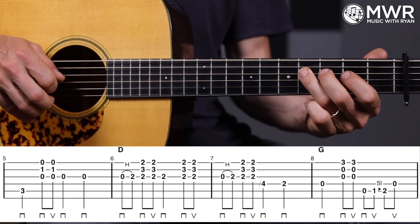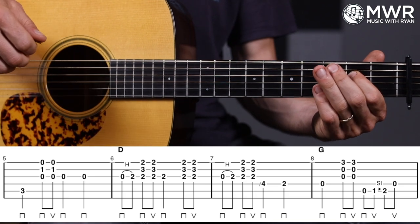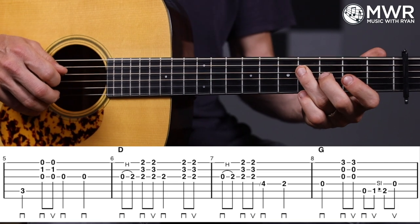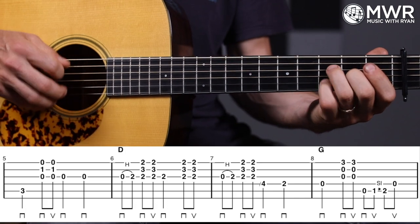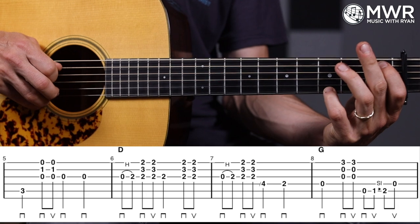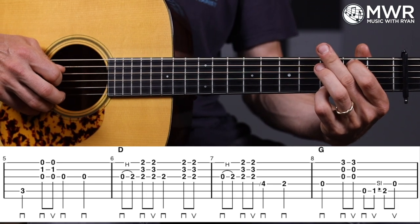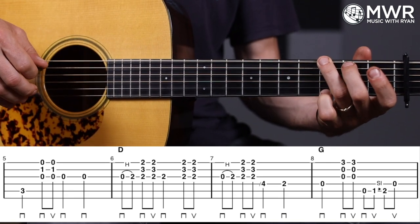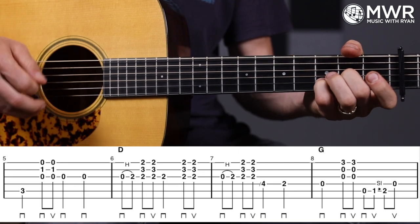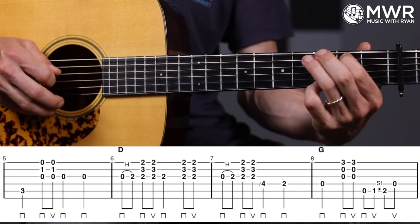I like the second finger and pinky fingering because it allows me to get to what's coming up in measure seven a little easier. Measure six: hammer zero to two on the G, then strum, then second fret G, strum — and you'll notice the high E rings open a little bit, which is totally fine, kind of gives it a D9 sound. Measure seven: zero-two hammer on the G, strum, and right here it's the fourth fret on the D, second fret on the D — I just had my third finger available to catch it.